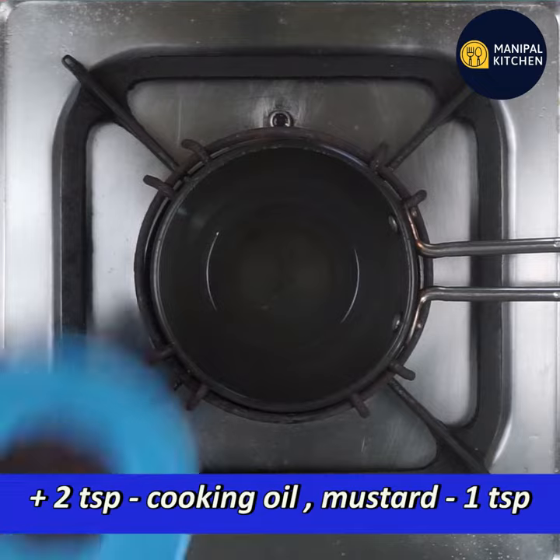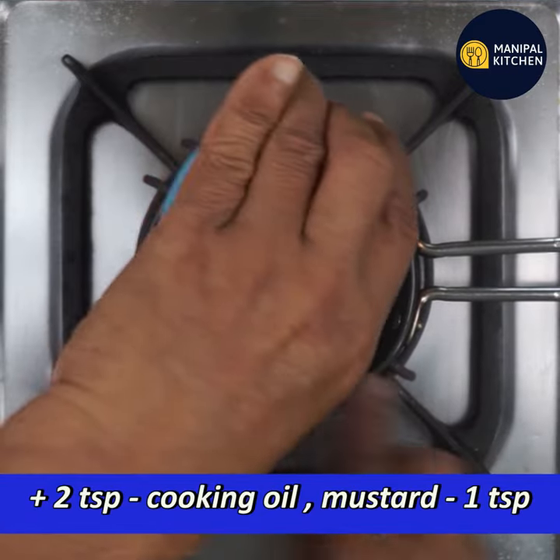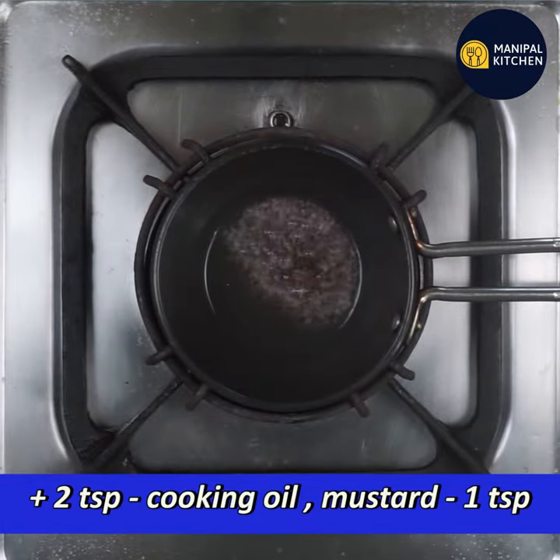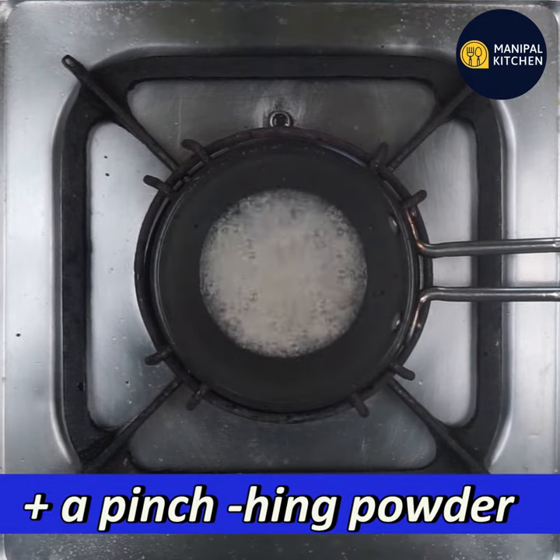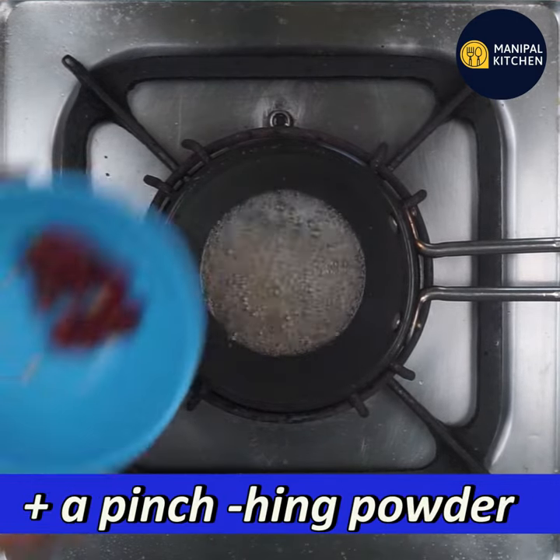Stew in 1 teaspoon. Add 1 teaspoon of rice and stir in a pinch. If you cut it in a pinch, it will be hing.